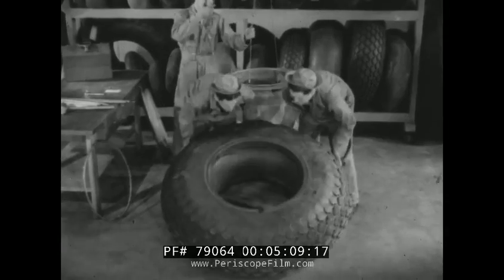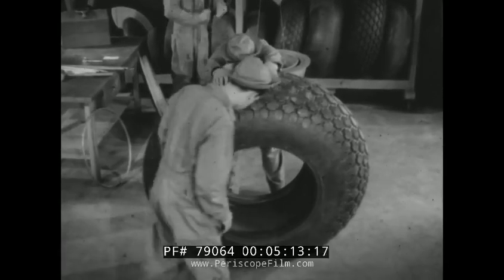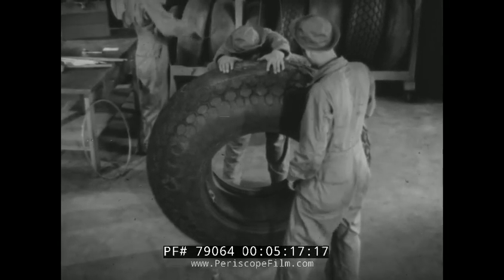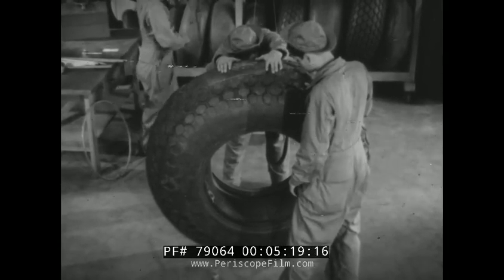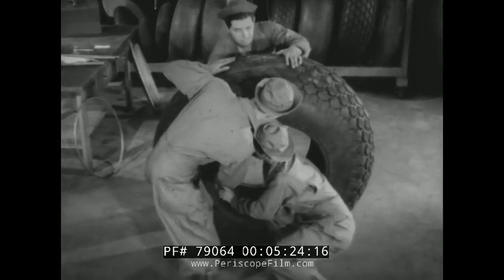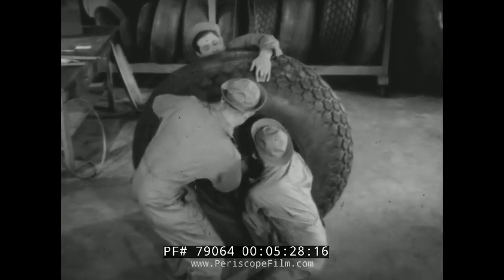The tire is then stood up. Enough air always remains in the tube to make its removal difficult, but with the tire standing up so that one man can push while the other two pull, the tube can be removed.